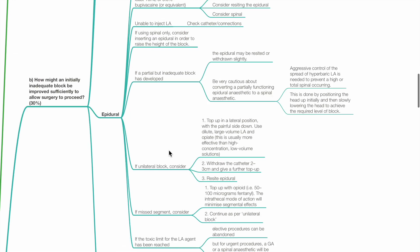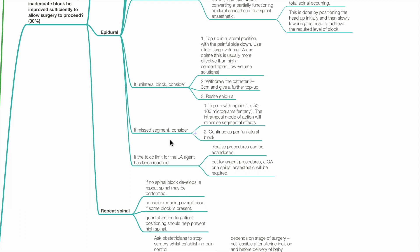If there is a unilateral block, consider top-up in the lateral position with the painful side down using dilute large-volume LA and opiate. A second option is to withdraw the catheter 2 to 3 cm and give a further top-up. A third option is to resite the epidural. If there is a missed segment, consider topping up with opioid. Intrathecal mode of action will minimize segmental effects.